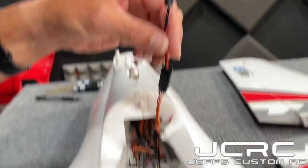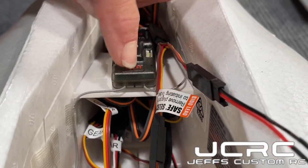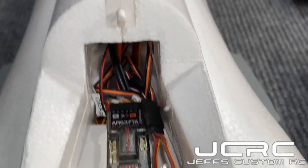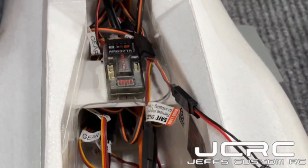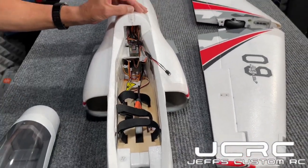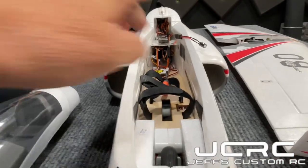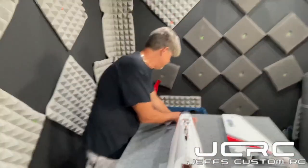Also, you have a push-button bind on this airplane — you push right there, so you don't have to put in a bind plug, though you have the ability to if you choose. This does have AS3X and also SAFE recovery — the auto-level feature should you decide to use SAFE in this airplane. You've got hard points here, latches, another strobe — the lights on this plane are super super bright at night. There's a lot of room in the battery bay, even for big hands.